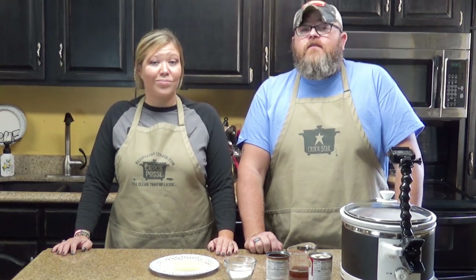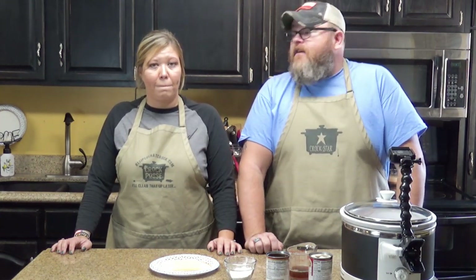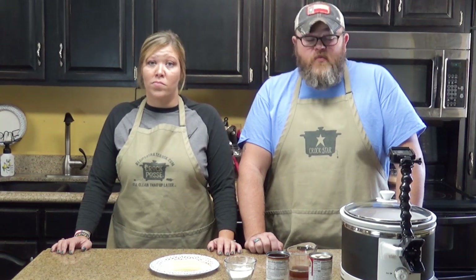Hi, welcome back to another edition of Cooking with Chris and Aunt Lou. Today we are cooking up another recipe from RecipesThatCrock.com — a very good recipe. In fact, Aunt Lou called it Good Gravy Beef Roast. We did that Good Gravy Chicken a few weeks back and it was very popular on the site, on the channel, and in our house too. It was super good.